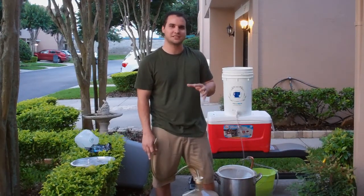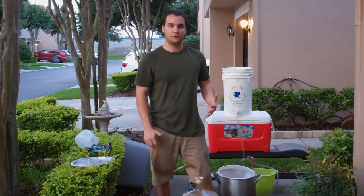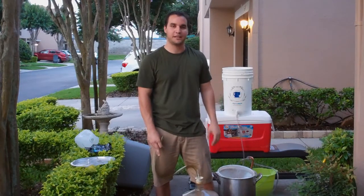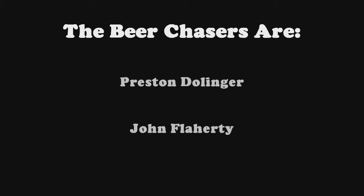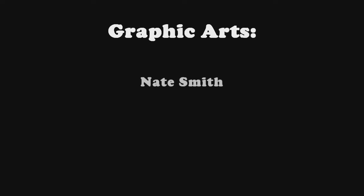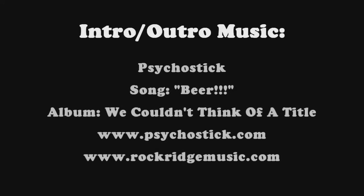We're going to transfer it to a bottle, and we're going to wait about four to six months to drink it, because that's really where Belgian ales age. This concludes the St. Bernardus 12 clone. Thank you for watching, please subscribe, please comment, and we'll definitely put up a video whenever we crack that bad boy open and drink it. Thank you! Beer is good!